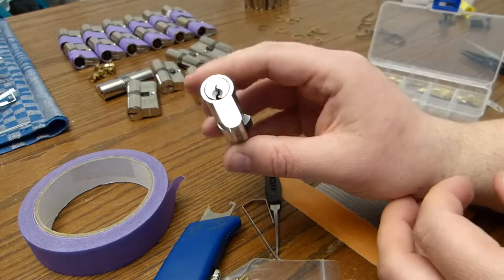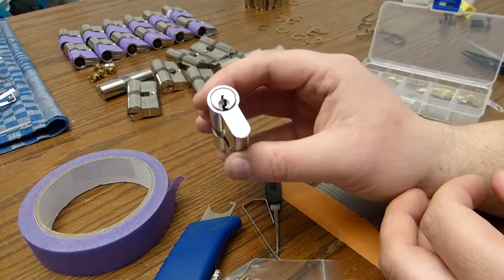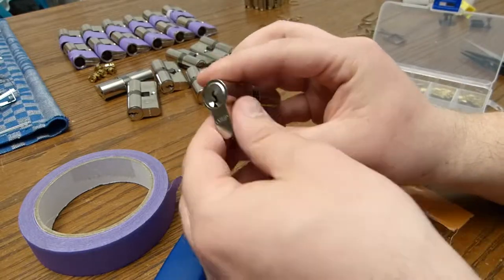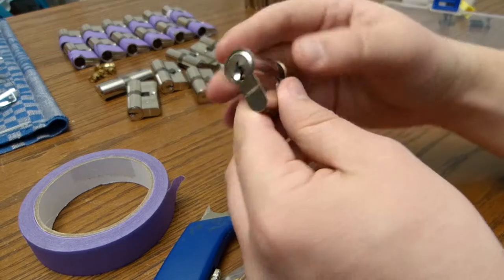Hi, this is John. In the previous video, I picked this ABA cylinder for a project I'm working on. I'm trying to rekey one side of 21 locks I've got.